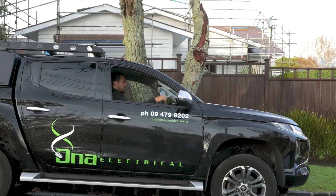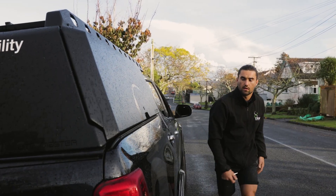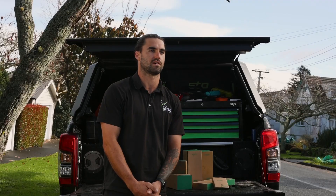Hi, my name's Jake. I work for DNA Electrical. I've been here for around seven years and today we're installing the new RESI 9 range.